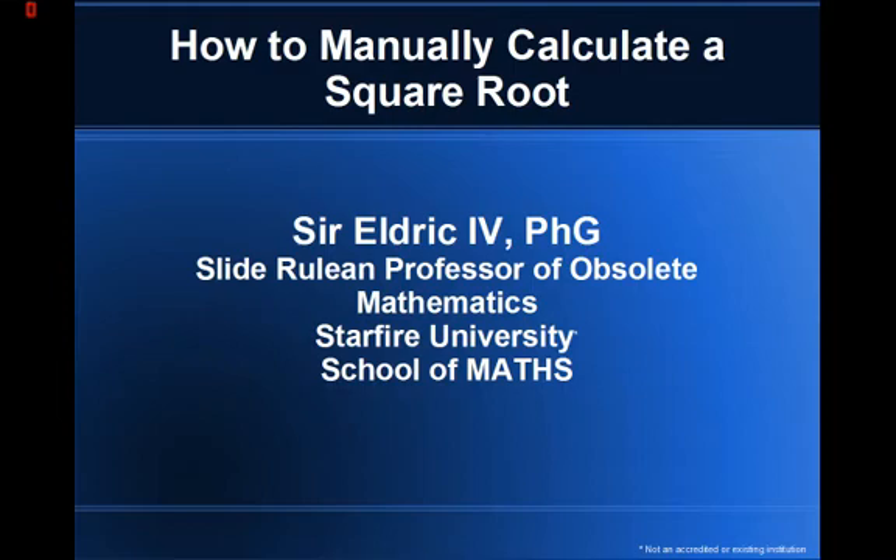Hello, class. Today we will learn how to manually calculate a square root.